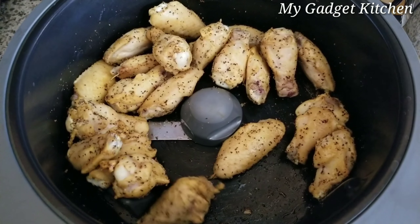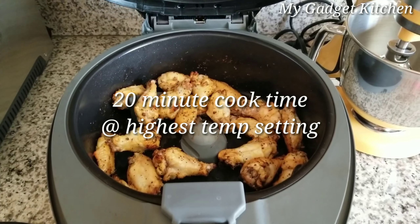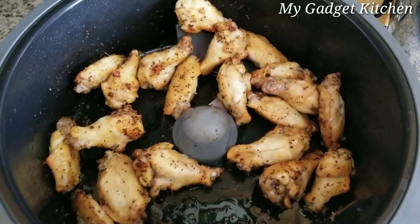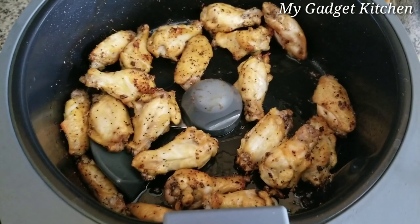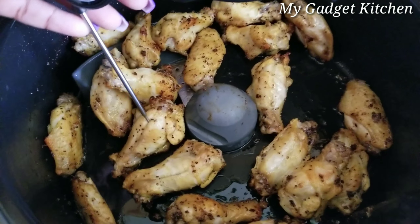I'm going to check back in another 10 minutes. Alright, 20 minutes is up — let's take a look. They're looking good and getting a nice color. I'm just going to check the temperature to be sure.